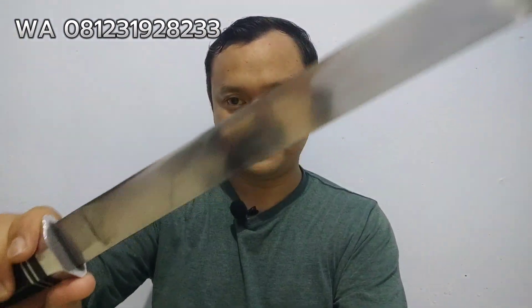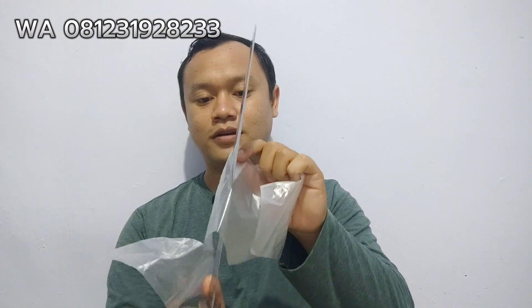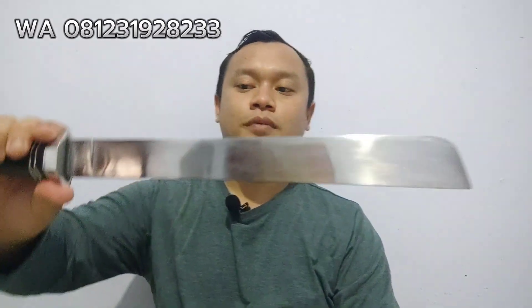Sudah cukup untuk menyembelih hewan ini. Coba kita tes ke kantong plastik ya. Ini plastik es. Tinggal tempel aja udah halus. Insya Allah tinggal stropping-stropping aja seperti ini ketajamannya. Sudah halus, insya Allah tinggal pake. Cuma di stropping-stropping aja.